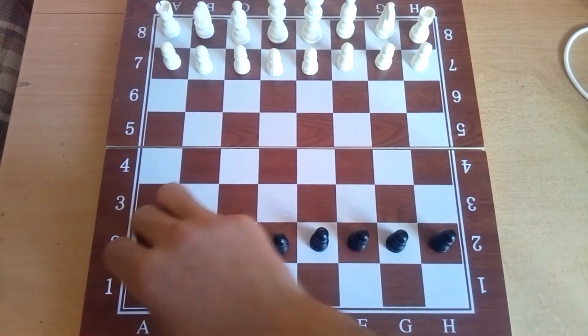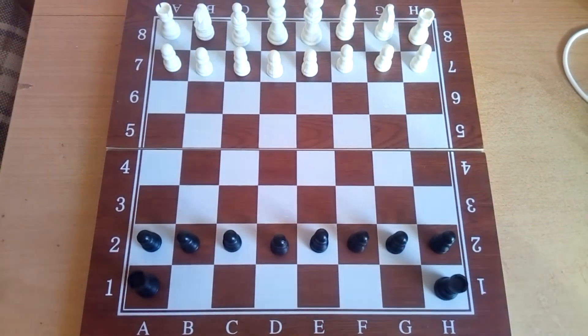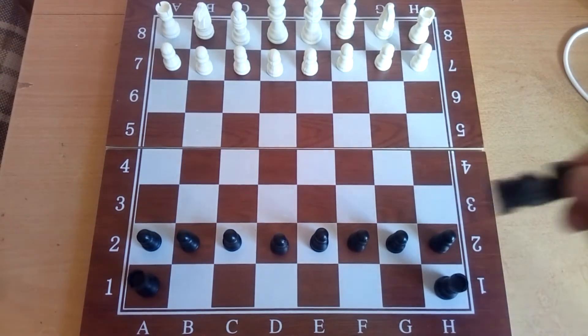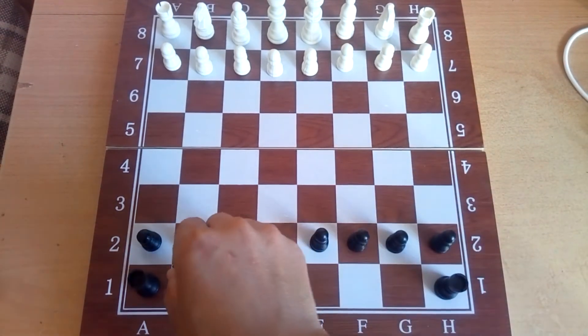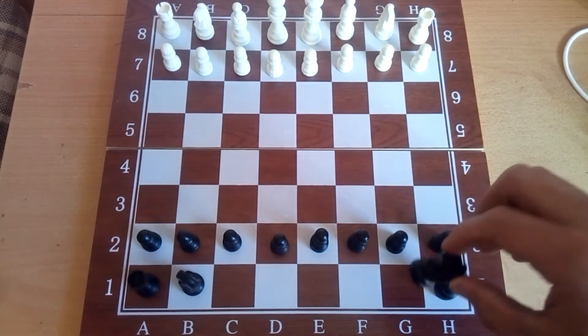Now how do we place the other pieces? We always place two rooks in the corners, then we put two knights behind the rooks, like this.